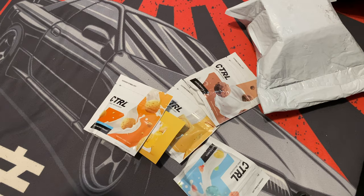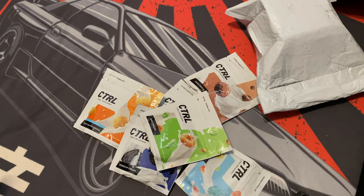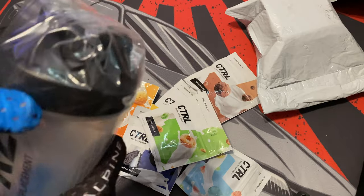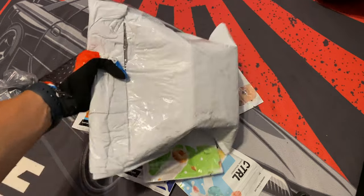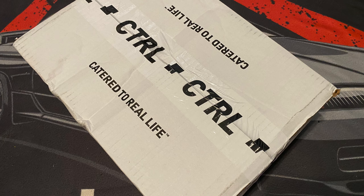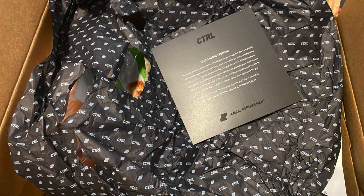I got the fruity flakes, cocoa crunch, peanut butter crunch, cinnamon toast, cookies and cream, apple snacks, and the blender bottle. So let's open this bottle up. Before that, they ship it in this white packaging, but if you get the big one they send you a box.